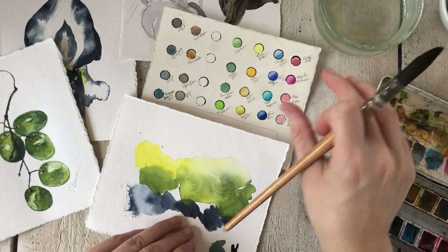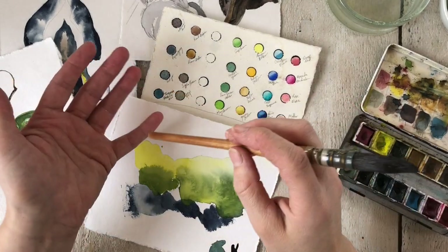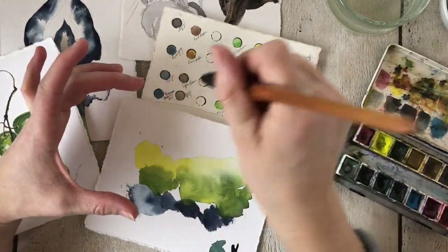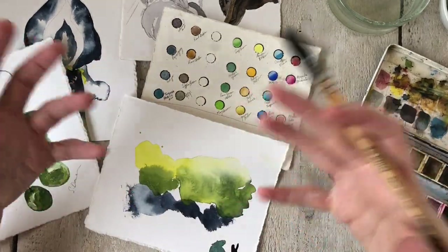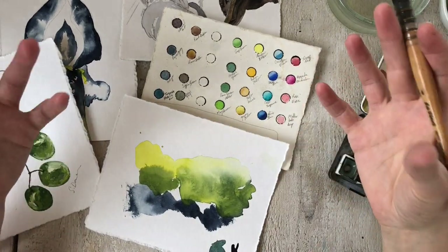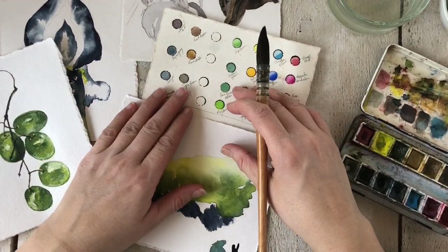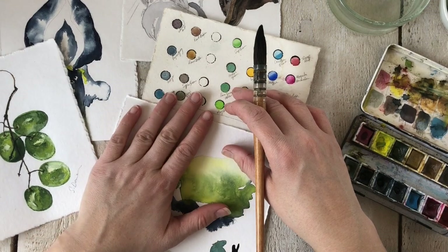If you're a beginner, it's probably something you are also struggling with. The first and most important thing to consider is: what kind of paints are you using? If you're using pan paints that probably come in round circles you can buy at the dollar store, Walmart, or a pharmacy for less than five or ten dollars, there's a good chance those colors are not going to give you vibrant, intense paint on the page.